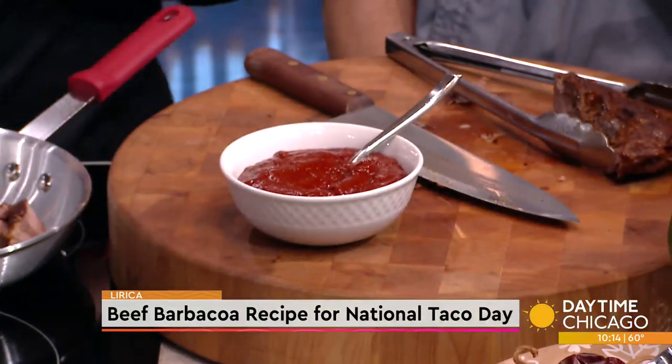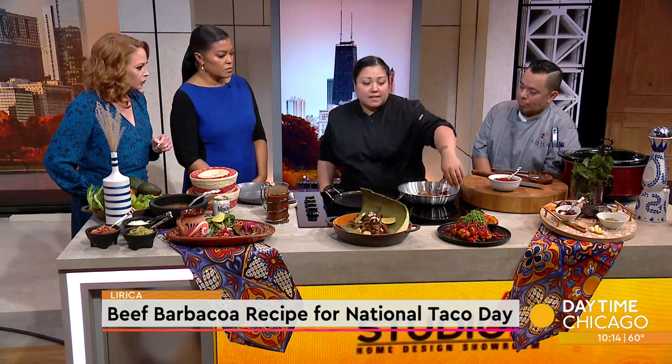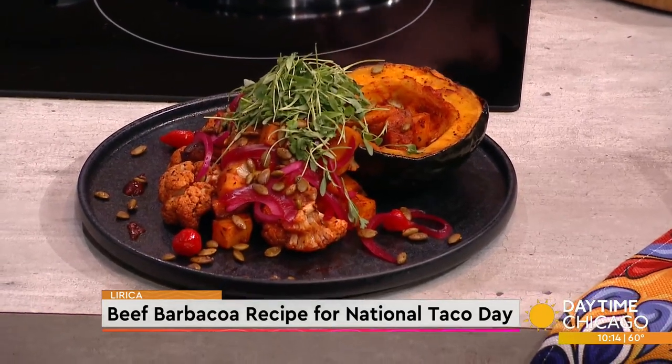This holds well, so if you're making batches you can use it for anything. That's the adobo. It adds even more flavor. And we do have a vegetarian dish also at Lyrica — roasted cauliflower, root vegetable, acorn squash. And then like with pickled onions — you need that acid to kind of break it down.